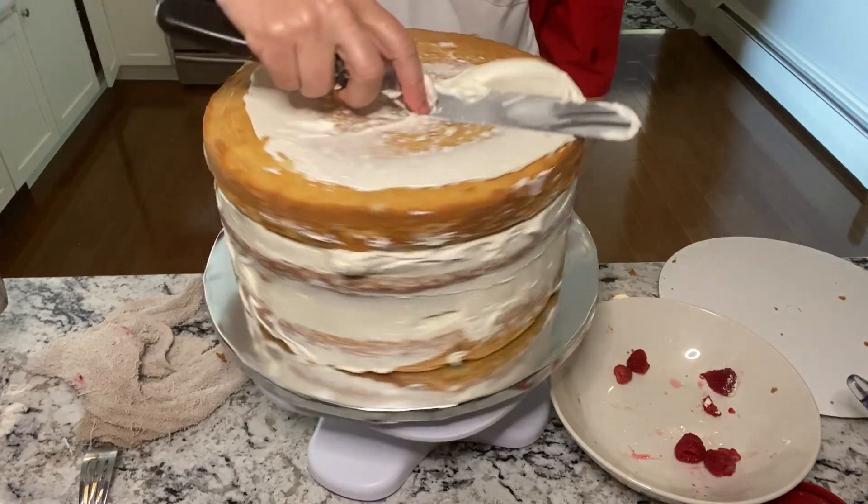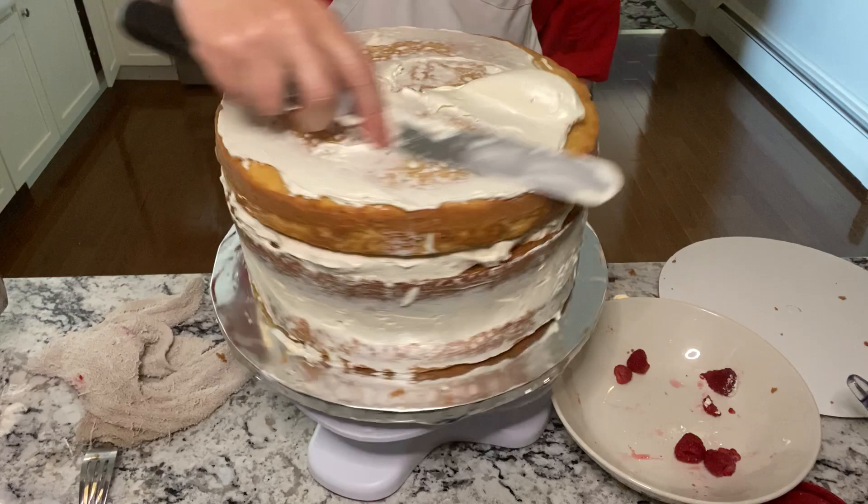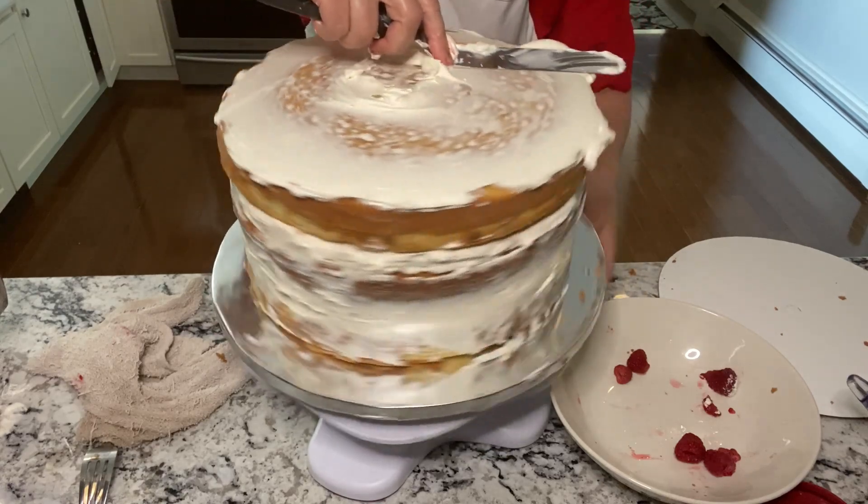A thin coat of buttercream goes on the entire cake. Then you can smooth out the frosting a little bit. Wrap and refrigerate.